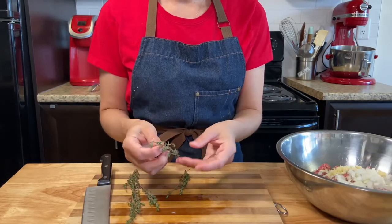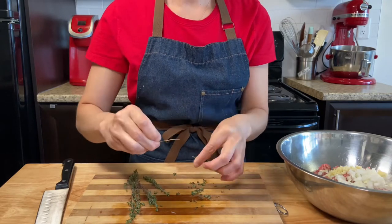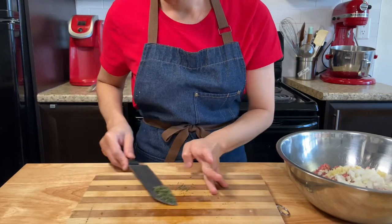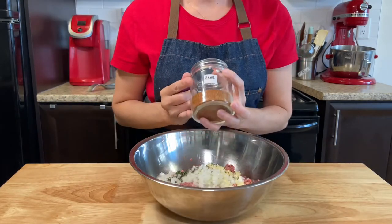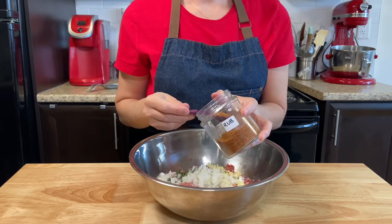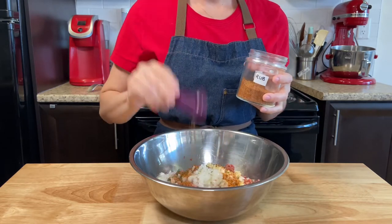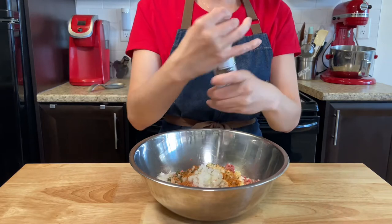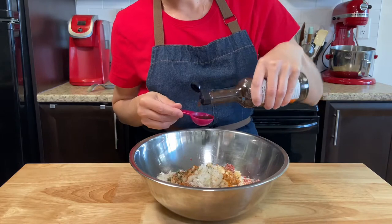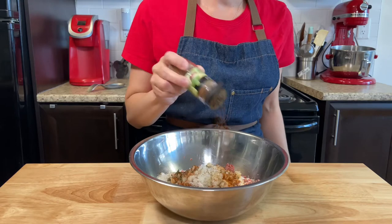Add about 6 sprigs of thyme, picked and chopped. One teaspoon of my dry rub — the same one from my ribs video, you can check it out in the description below — or you can use any other rub for beef you have. One teaspoon of black pepper, one teaspoon of salt, one tablespoon of Worcestershire sauce, and one quarter teaspoon of chili powder.